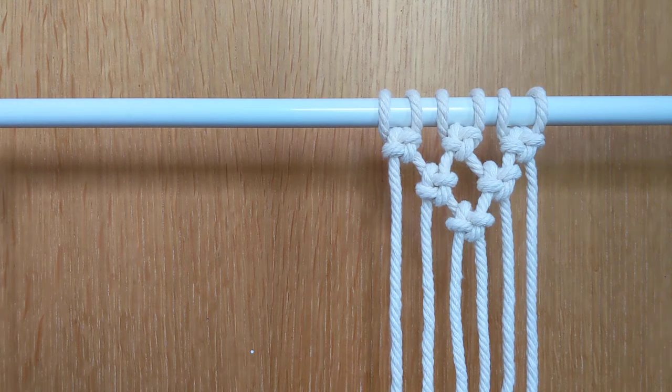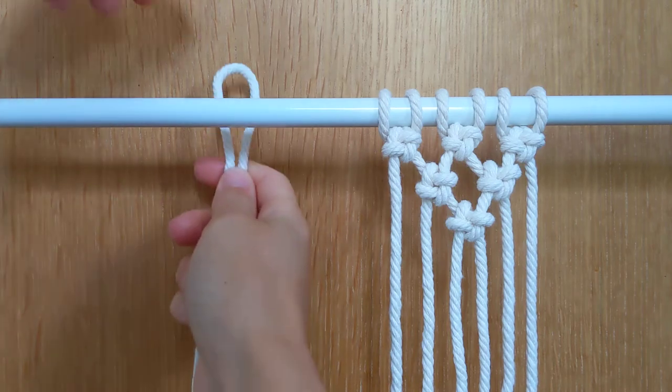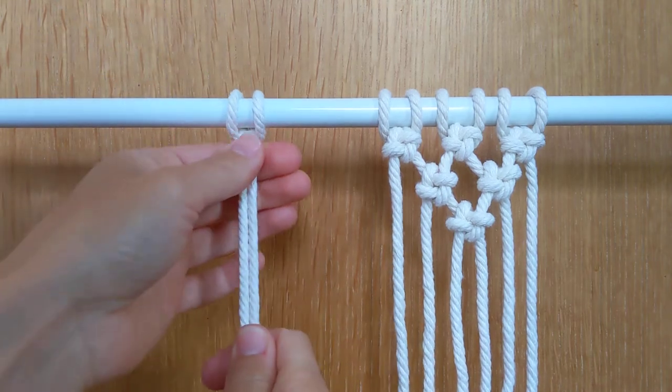This is a tutorial on how to tie a cross knot. First I'm going to take a long cord and fold it in half. I'm going to bring it around the back and then loop the middle cords through, and that is a cow hitch knot.